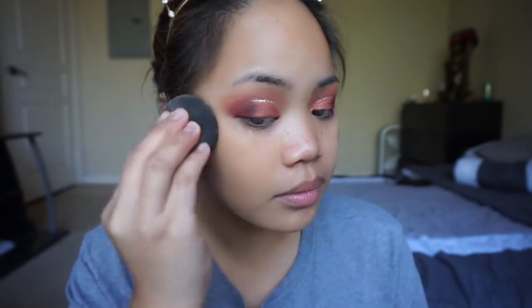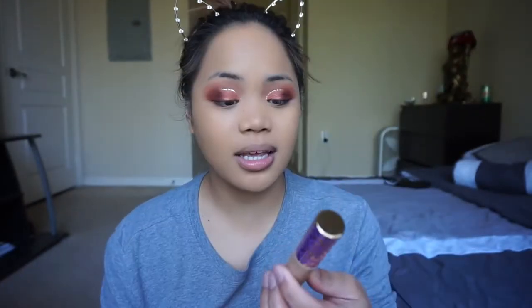We're gonna finish up the eyes later and now I'm gonna start on my face. I'm gonna be taking this Lancôme Hydro Glow since it is winter and my face has been getting more dry patches, so I like to use an illuminating primer. Now I'm gonna take my L'Oreal Infallible foundation, then my Tarte Shape Tape Concealer in the shade Medium to conceal and highlight.